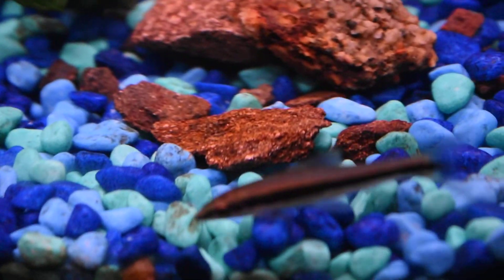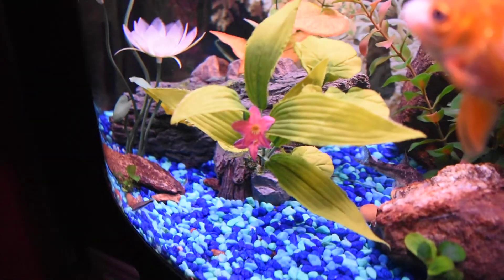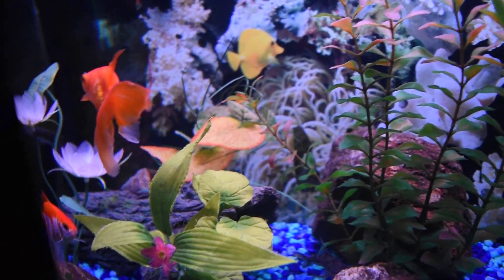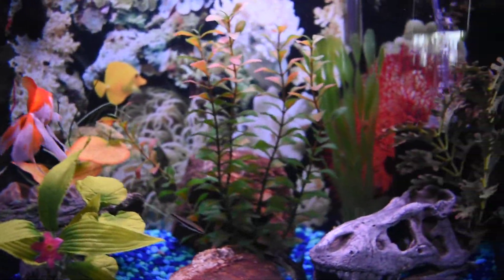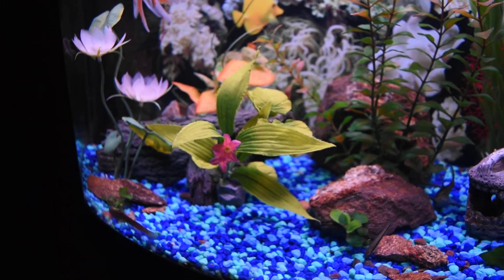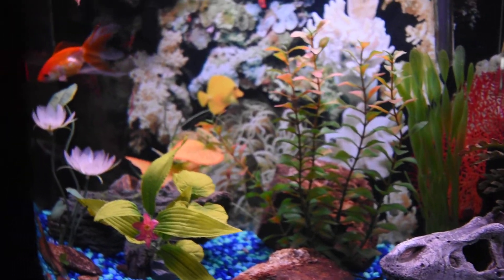The other option is smaller species like the bristlenose pleco or the rubber lip pleco, that don't reach a size as big as the common pleco — because common plecos become monsters. But bristlenose are really small when they reach their adult size, so I believe I could have at least one in this aquarium.